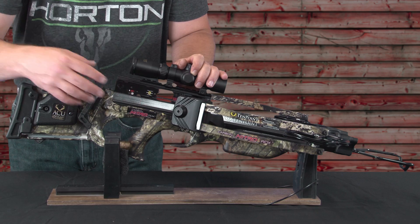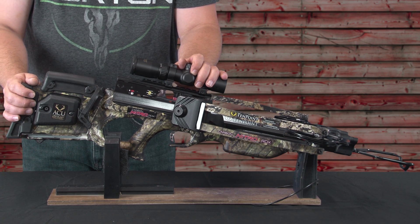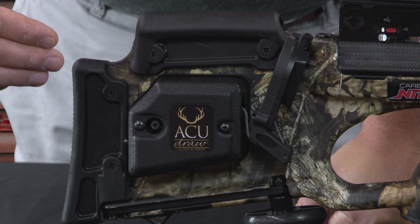Welcome to this segment of TenPoint's video series, Now You Know. My name is Brian Zabitsky. I'm the service and repair manager for TenPoint Crossbow Technologies, Horton Crossbow Innovations, and Wicked Ridge Crossbows. Today I'm going to show you how to complete the cocking process if the string gets stuck on the dry fire inhibitor, using the TenPoint Carbon Nitro RDX with AccuDraw.